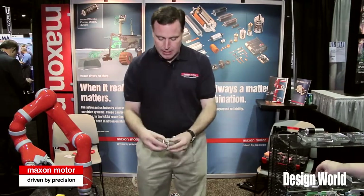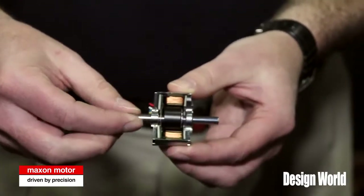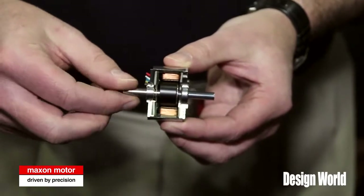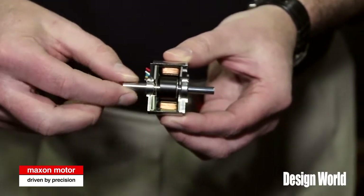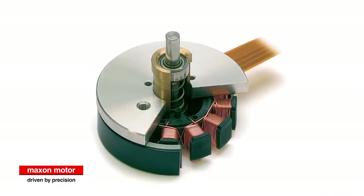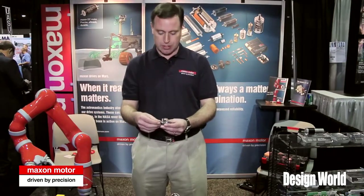The inner rotor design is a thin profile motor, but very traditional in terms of the brushless motor, where you have your magnet as part of your rotor at the shaft, and then you have your winding, your laminated steel stack, and your housing. So these motors have the benefits of the form factor of a pancake motor, but can run at higher speeds than its external rotor sisters.